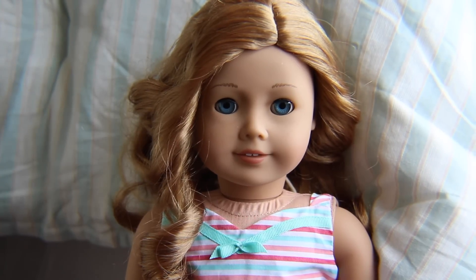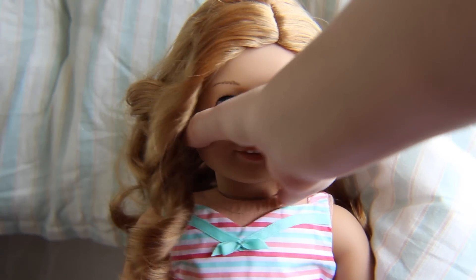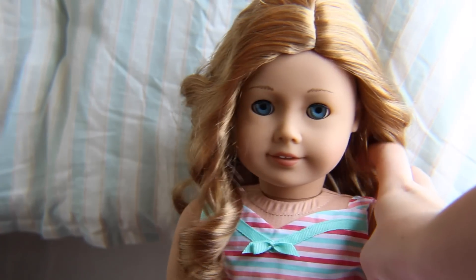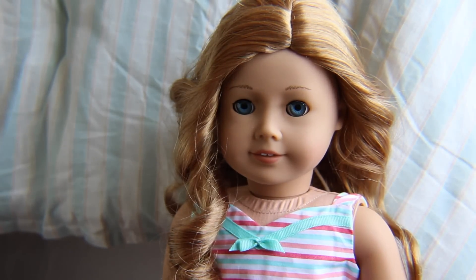Hi guys! Today I thought I would do a quick little video on what to do if you mess up your doll's hair, since Jade's hair has been in a ponytail since Christmas Day. Her hair is messed up right now and I feel very bad, but I also have no idea what to make for videos right now since I have very little time, so I thought I would just bring you guys along on this sad journey.